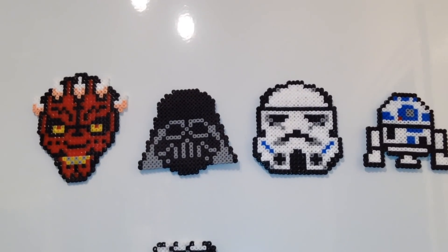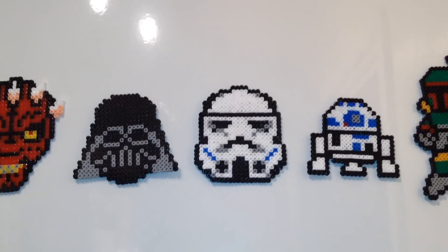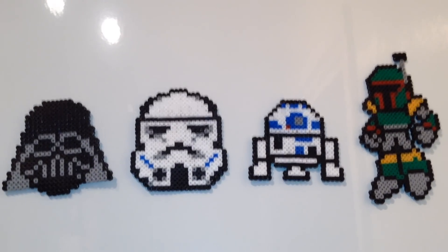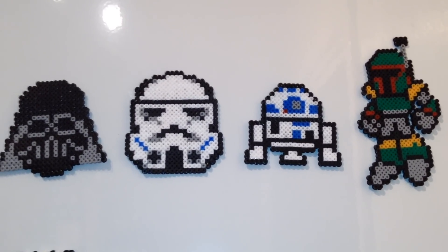Hi Star Wars fans and welcome to another video. You join me in my kitchen — I don't think you've been in the kitchen before. You've been in the bathroom for the bubble bath bottles, but not in the kitchen.